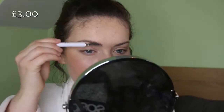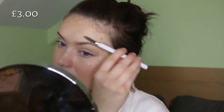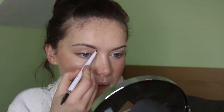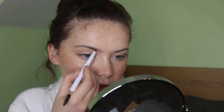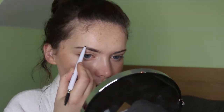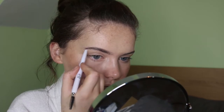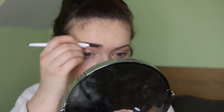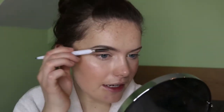Moving on to eyebrows. I got the ELF Brow Pencil in Deep Brown — one of their newer products. Let me brush through first. It's quite pigmented and a really nice cool-toned color that really matches my eyebrows. I'm not going to do anything crazy — just fill them in and create a slight shape. And that was actually really quick! The pencil felt quite hard but when you brush through it, it blends out really easily. I really like this pencil.